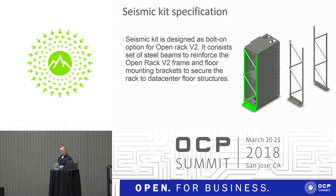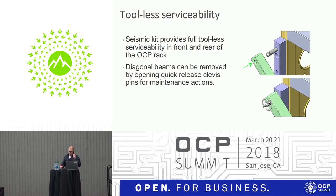Front to back, the open rack is already quite stiff. Part of the kit is naturally the mounting brackets to the data center floor. The design was targeting to be tool-less, so the diagonal beams can be removed just using clevis pins. This fulfills the OCP principle of easy serviceability.